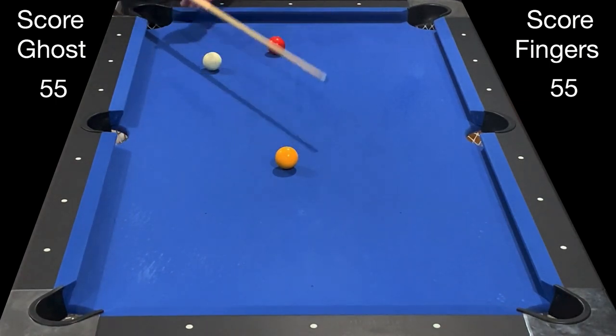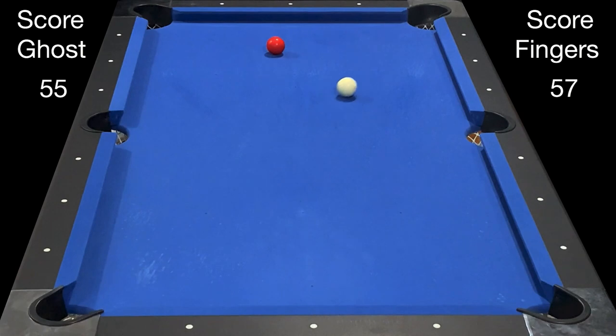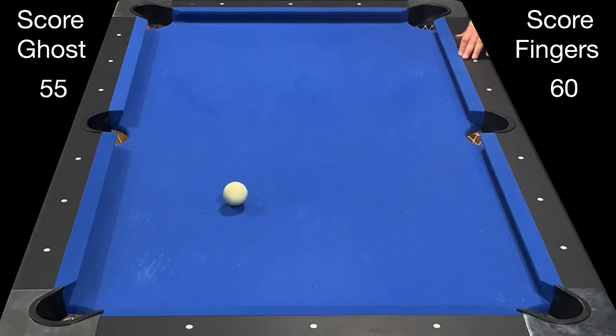Since I'm only playing to 60, all I need to do is pocket the yellow for two points then pocket the red for three. So I'm going to pocket the yellow and come around five rails and have shape for the red. As I make the red for my 60th point, I complete the game. That's my take on English billiards — till next time.